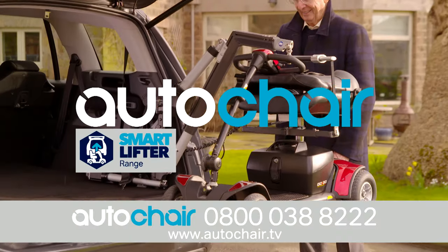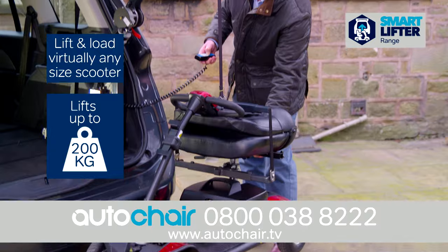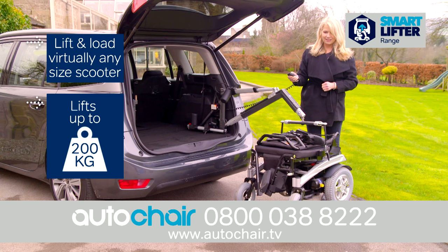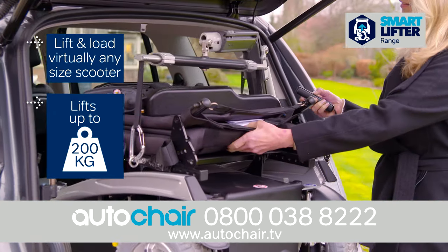Proudly presenting the SmartLifter range from AutoChair. The SmartLifter range can lift and load virtually any size wheelchair, scooter or power chair weighing up to 200kg.